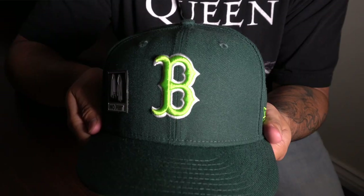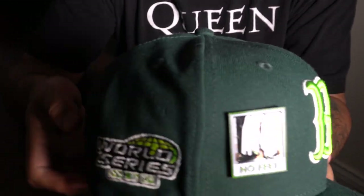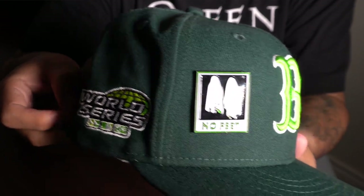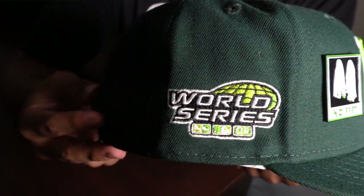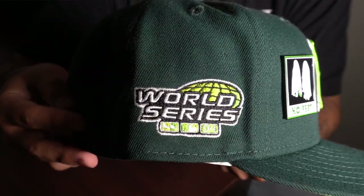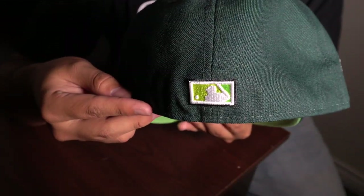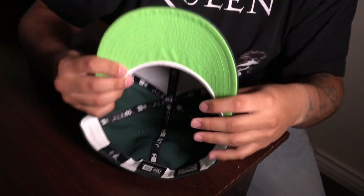Next up we have another Lids collection — this one is really slept on. This is the Boston Red Sox. It looks like a dark green mixed with a neon green. The pin I have there says 'no feet' — that's from Beetlejuice. It has a 2004 World Series patch and the batterman on the back is raised with a lighter green mixed in. The undervisor is a highlighter green with the white inside. Fits well.